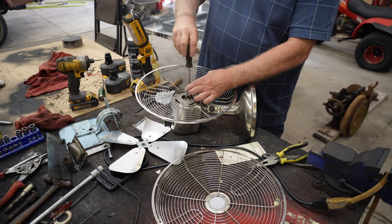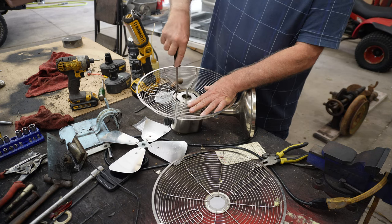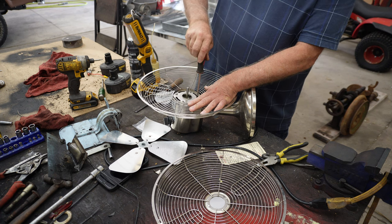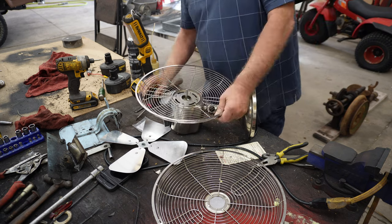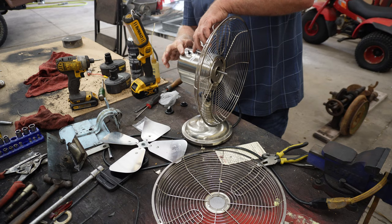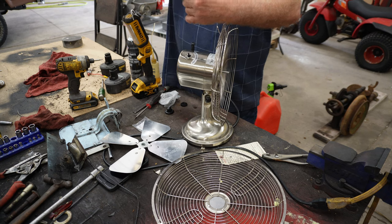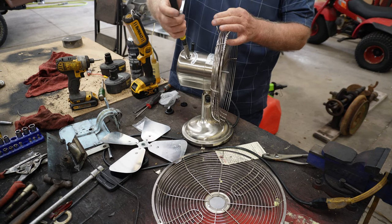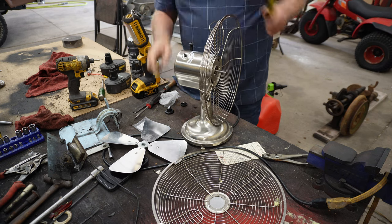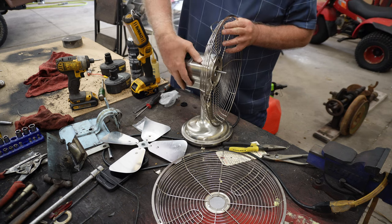If I was getting paid to do this, it would cost way more to repair than what you could buy a new one for. That's a good thing I don't mind fixing stuff for free once in a while. Before I forget, I want to tighten this nut up. So I got me a needle nose here and I'm going to turn that a little tighter. That's about as tight as I want to make it.